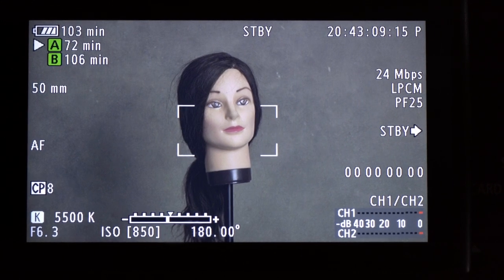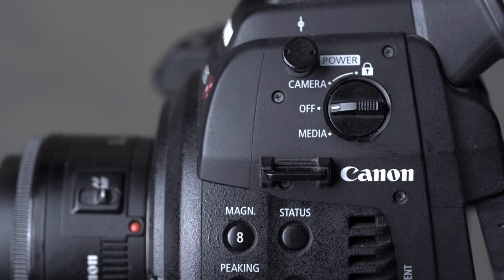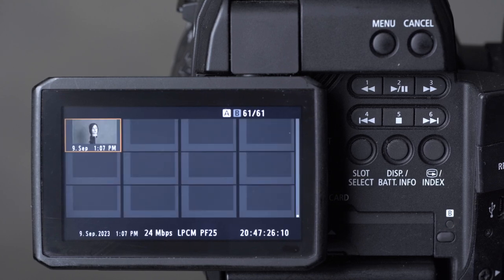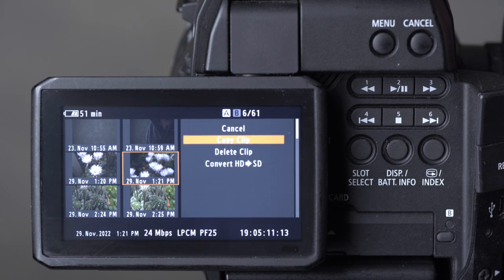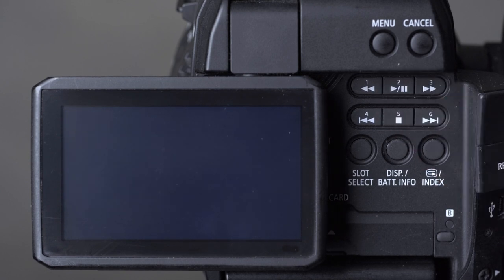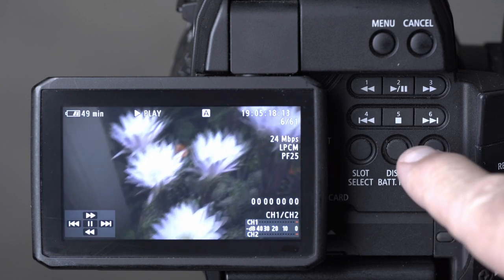The media setting on the power switch lets you review footage. Turning the camera to media setting shows every clip on the card. We can select a clip using the joystick — clicking in shows options to convert an HD clip to SD, delete, copy, or cancel. We can use the buttons on the back of the camera to play, fast forward, pause or stop playback — all the usual buttons for video control.